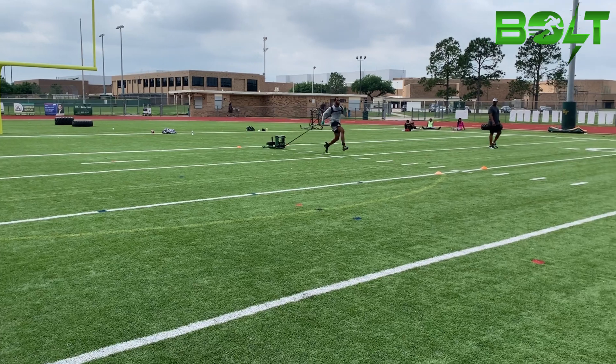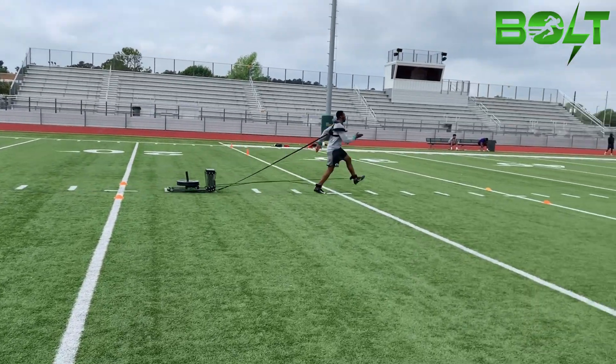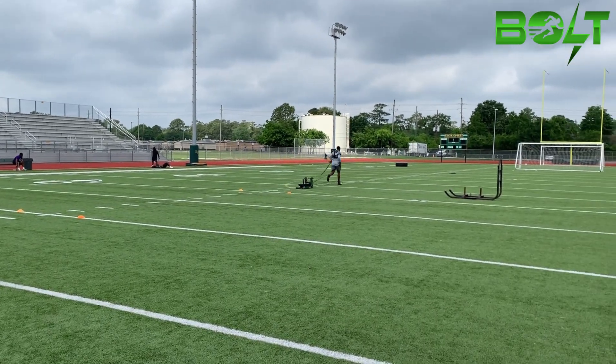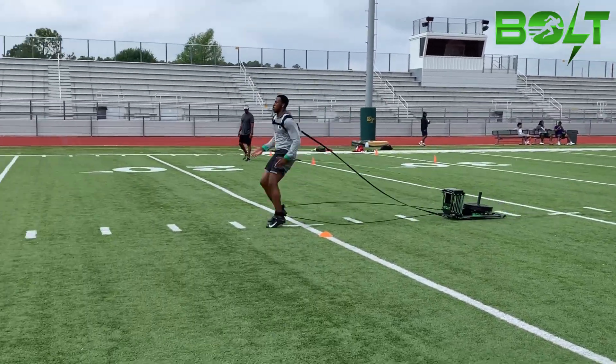The calf muscles, which are responsible for plantar flexion, play a crucial role in propelling the body forward during the push-off phase of the stride. This flexion of the foot is an essential component of sprinting, and its importance should not be overlooked.